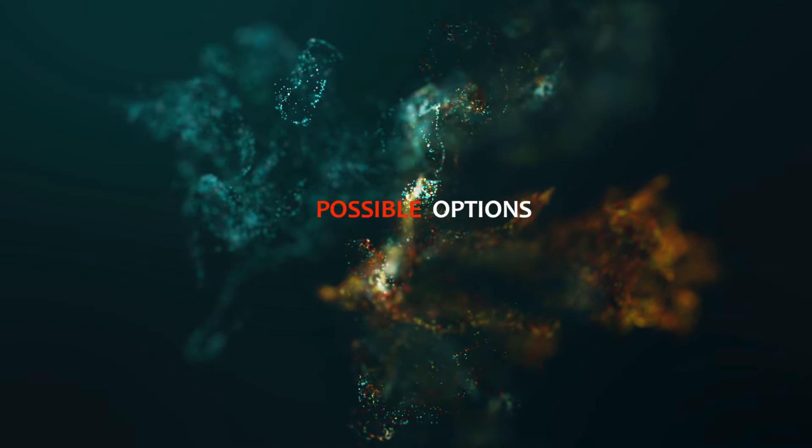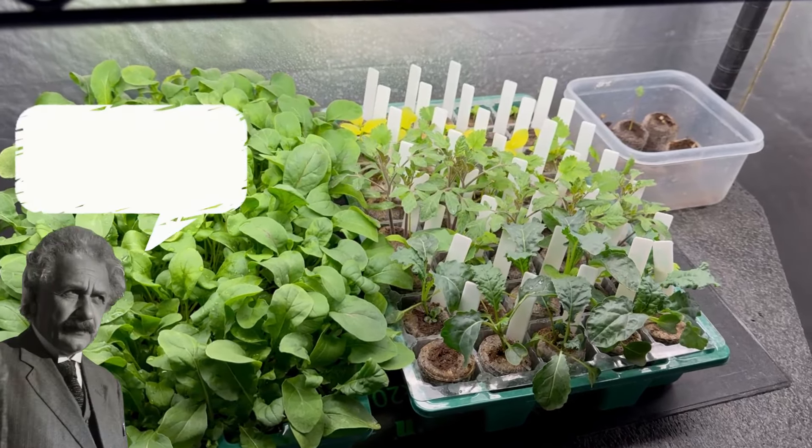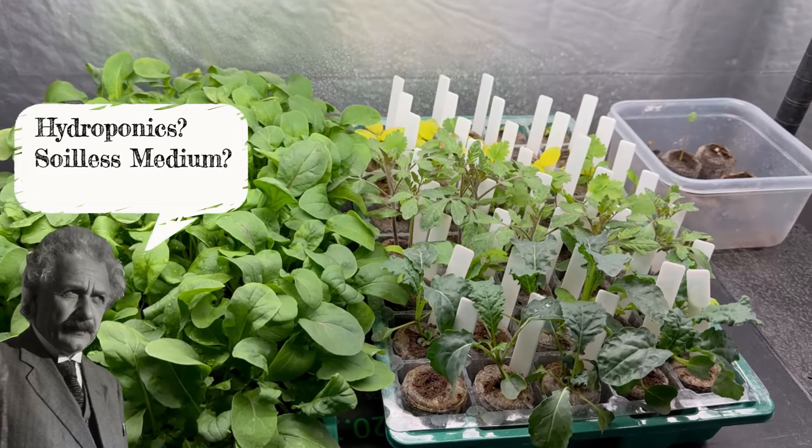First, let's discuss the options. As they are now, these little seedlings can go in any style of medium we choose — hydroponics, soilless medium, or organic soil. The direction you take is a matter of personal choice, and the truth is, a seasoned grower can have success with any of these options.